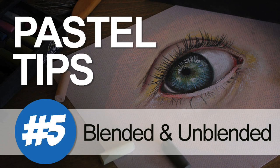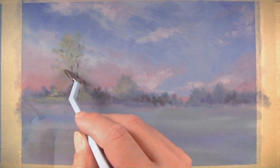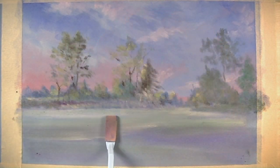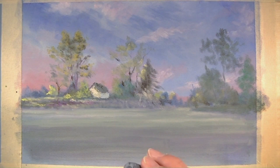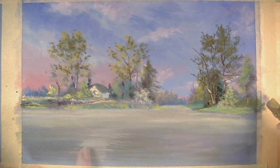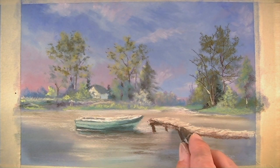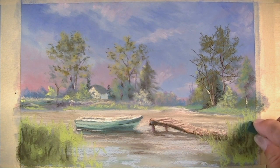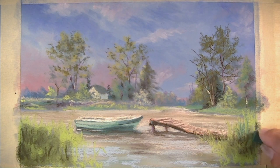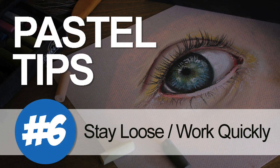Pastel tip number five: mix blended and unblended applications. Variety is an important principle to include in each of your works of art. With pastels, there's no easier way to create variety than by having some areas that are blended and some that are unblended. A lot of beginning artists working with pastels are so enamored with the process of blending that they blend the entire work, when it really should be a mix between blended areas and areas where the marks are left on the surface without any blending, creating the necessary contrast.